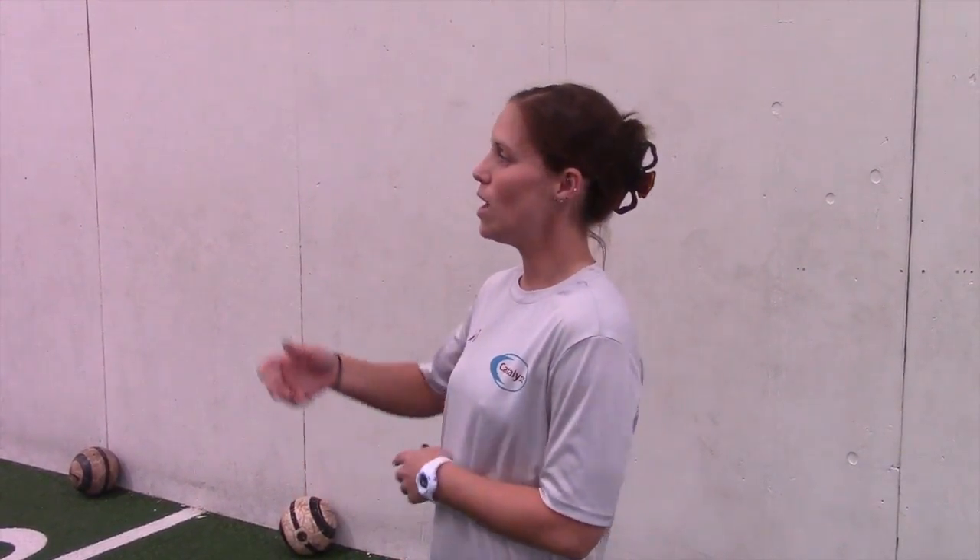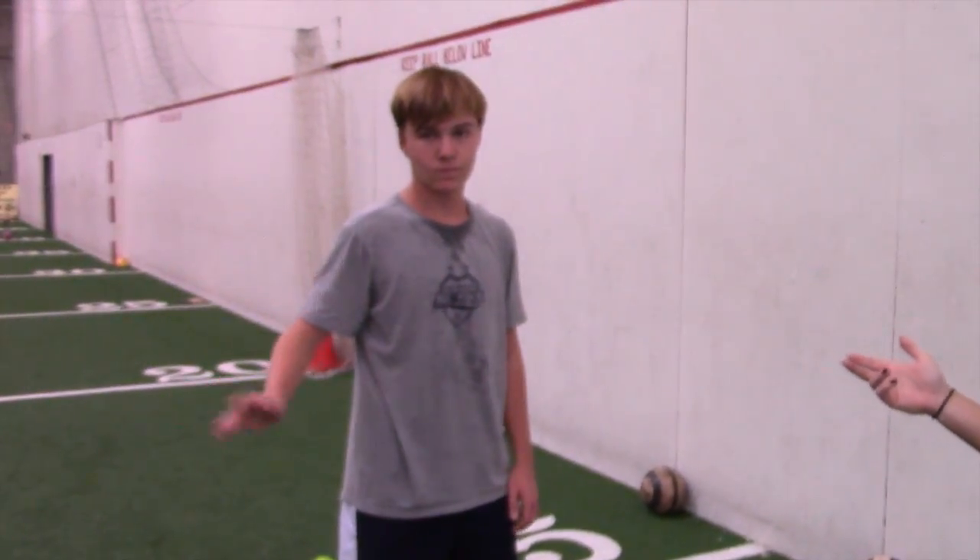Hi guys, I'm Alisha Pease. This is the Catalyst Soccer Center in San Diego. And this is my player for today, Ian. I've been working with Ian for a year and a half. He's coming back from an injury, so we're trying to reintroduce him into some tackling and contact.